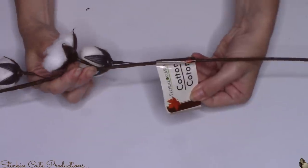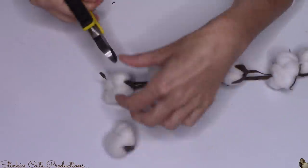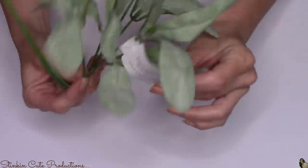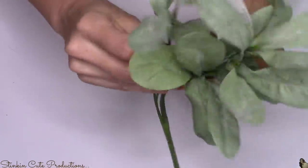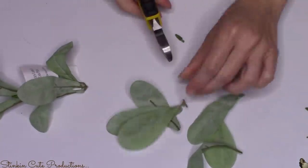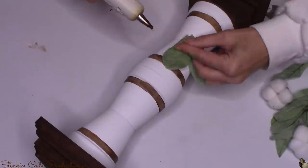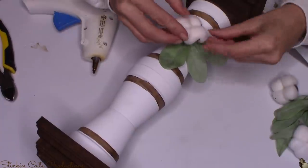It's that time of year where Dollar Tree is starting to stock cotton stems again, so keep your eye open and snatch them up when you see them — I grabbed about 10 for upcoming farmhouse DIYs. Using wire cutters, I'm going to snip off just the cotton bud itself. I also love lamb's ear, which you can find at Walmart for 97 cents a bunch. Using wire cutters, I'll disassemble them down to the leaves. Then using hot glue, I'll glue three leaves right where the seam of the two pots meets, and place the cotton ball on top to cover the join.